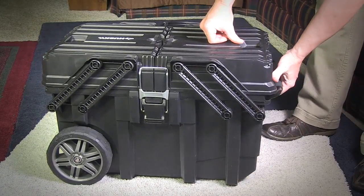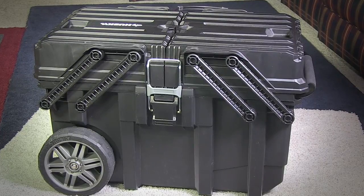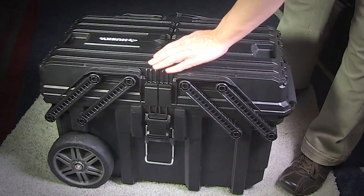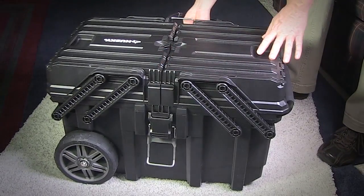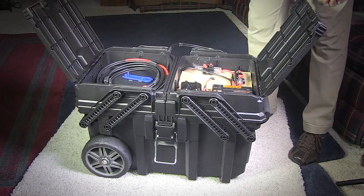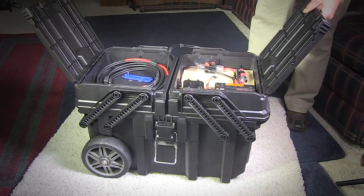I built this solar generator as a temporary backup power source in emergencies and for use on the farm, or even just for taking a few bucks out of the energy bill each month. It's built with parts you can find at most hardware stores and online, or Home Depot, Lowe's — nothing too fancy, but reliable parts that can be upgraded as a modular system.